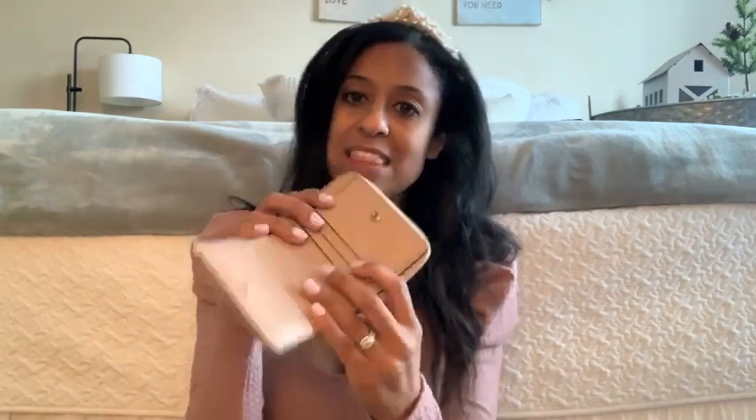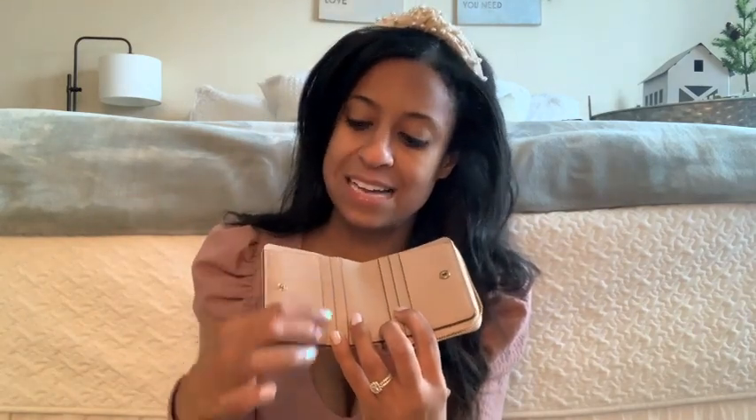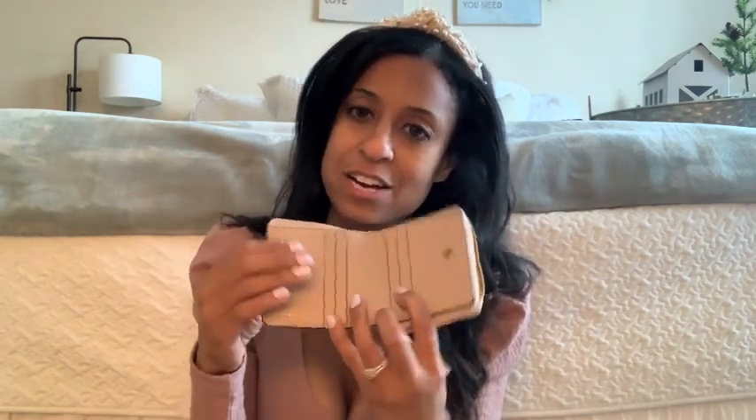The only thing I think I'm going to miss from my old wallet is that my old wallet had a clear slot for your ID so you can see through it, but they usually make me take it out if I get carded anyway. I'm loving this one — it's so cute — and that zipper is so smooth.